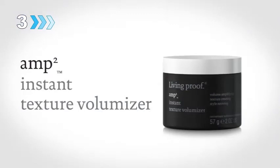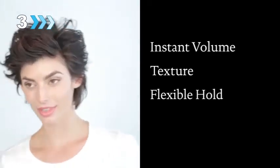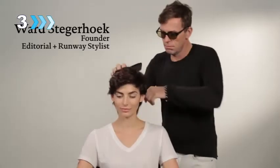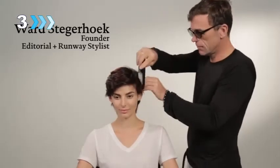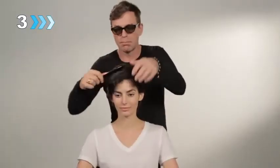Meet Amp. Amp adds instant volume, texture, and flexible hold to short layered styles, and can be revived and reworked for up to 48 hours. Ward is going to instantly and easily add volume and life to her style with Amp. Meet Rachel — she has a pixie that can sometimes look flat and lifeless.